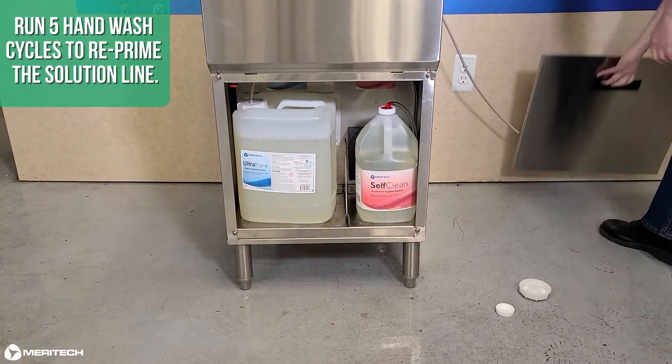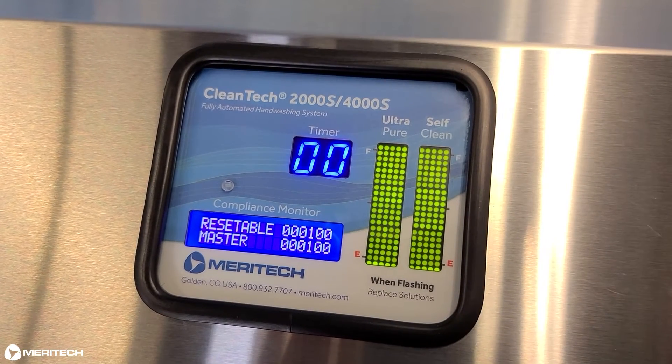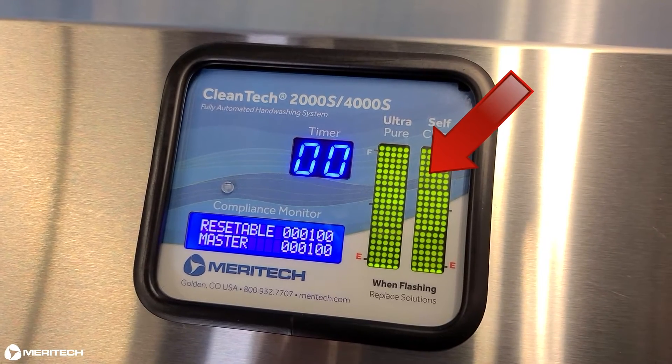Last, run five hand wash cycles to reprime the solution lines. Now check the LED solutions level monitor — the bar should be showing that the solution levels are full.